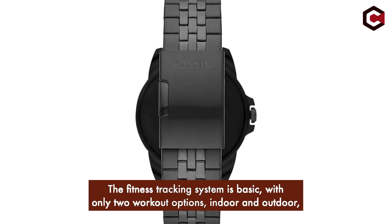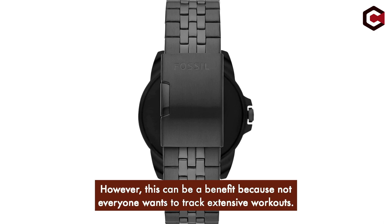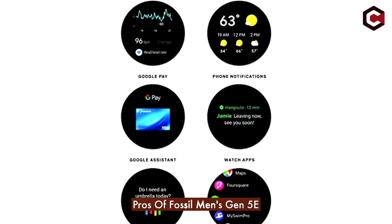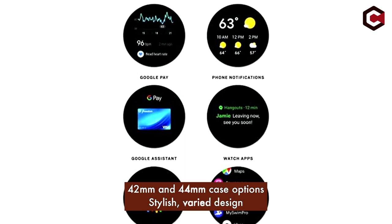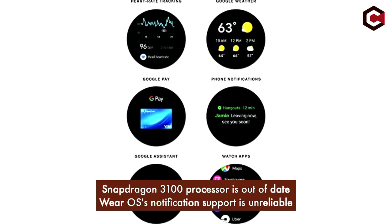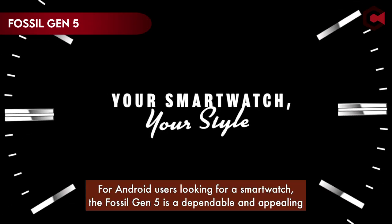The fitness tracking system is basic, with only two workout options — indoor and outdoor — and the Wellness app provides simple data rather than anything in-depth. Pros of Fossil Men's Gen 5e: 42mm and 44mm case options, stylish varied design, easy to use, basic fitness tracking. Cons: Snapdragon 3100 processor is out of date, and Wear OS notification support is unreliable.